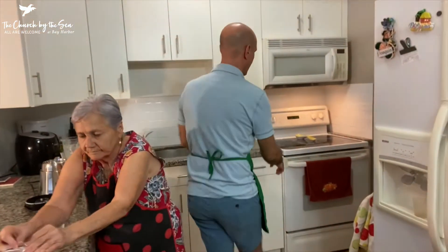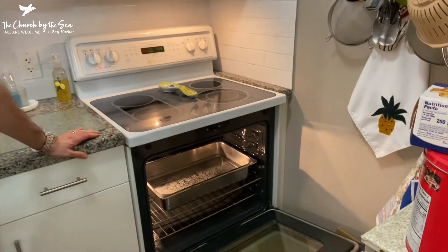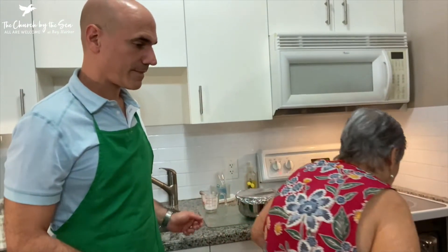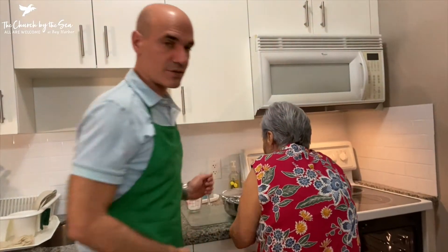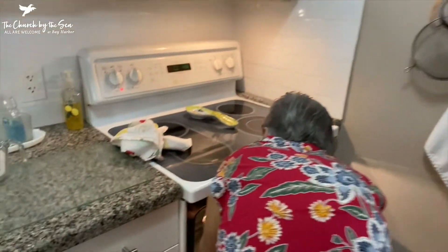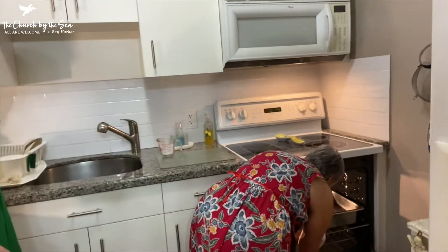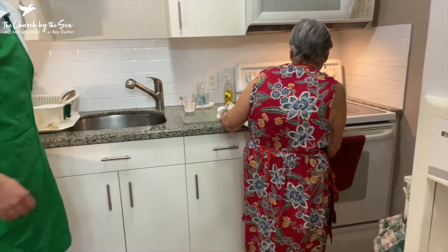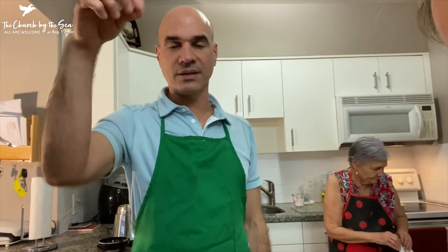We're going to open the oven — there's a big pan that we have and we put water in there. We preheated the oven to 375 and she's going to place the flan pan inside. You can bake it for about an hour. You can try inserting a butter knife in the middle and when it comes out clean, you're ready to go.